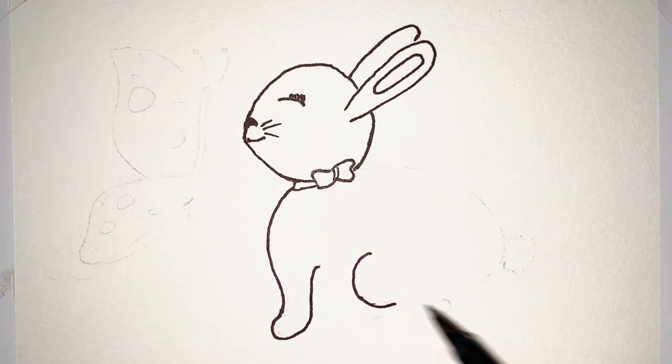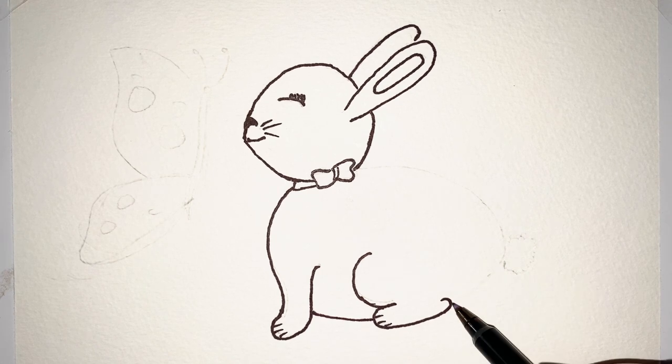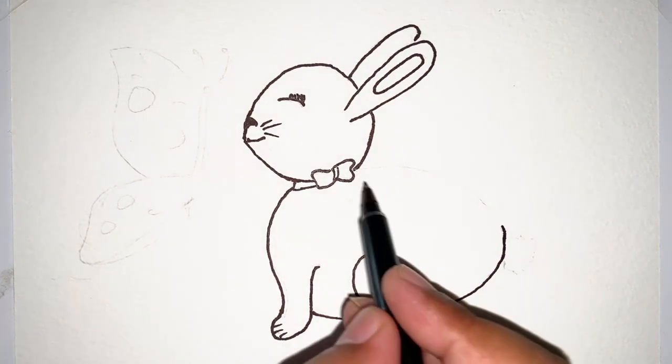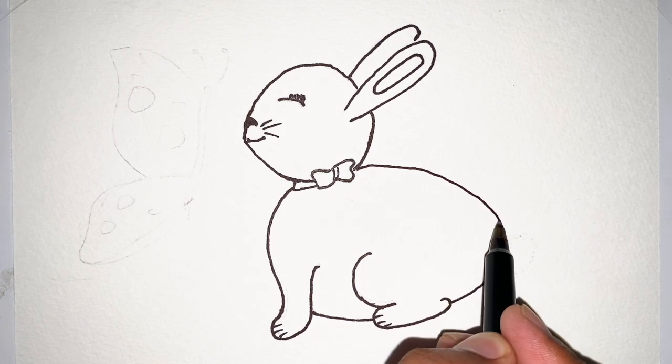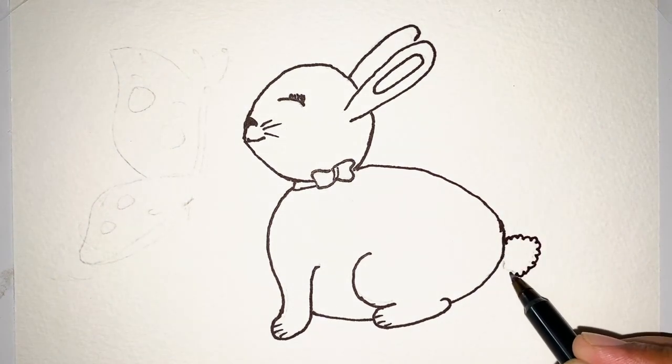This is the first foot. This one is the back foot. Now the back of the rabbit. And a cute little tail.